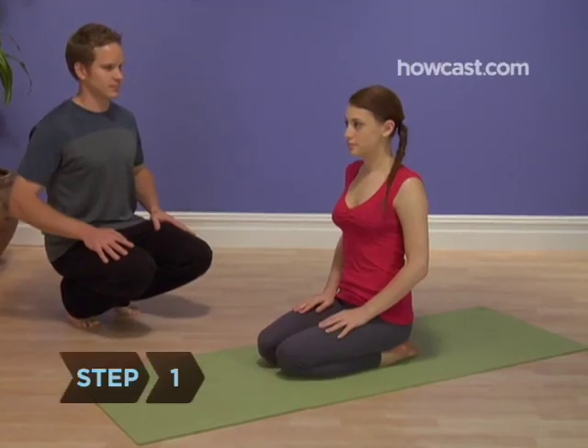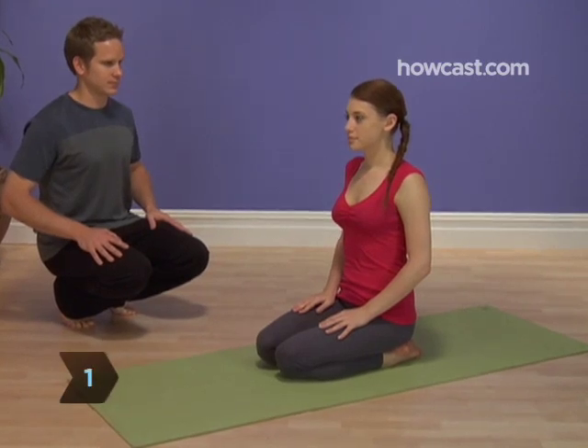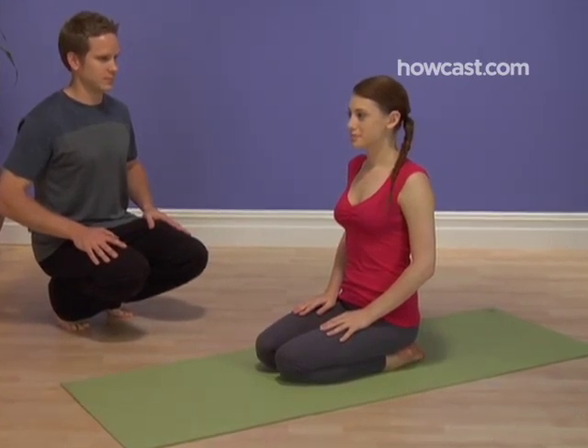Step 1. Sit in a comfortable position, such as kneeling, the lotus pose, or just sitting cross-legged.